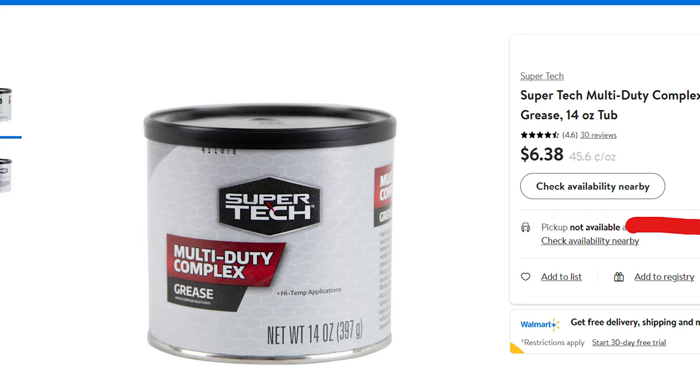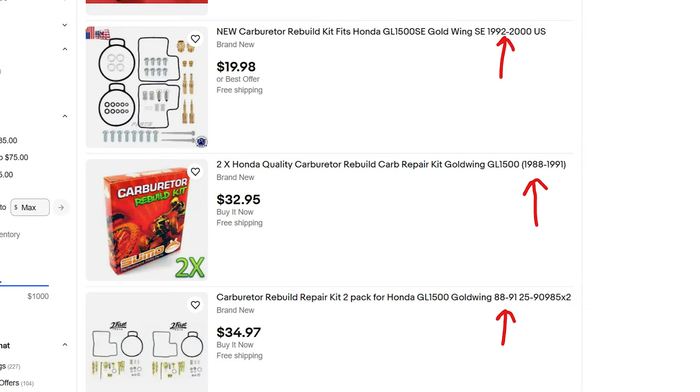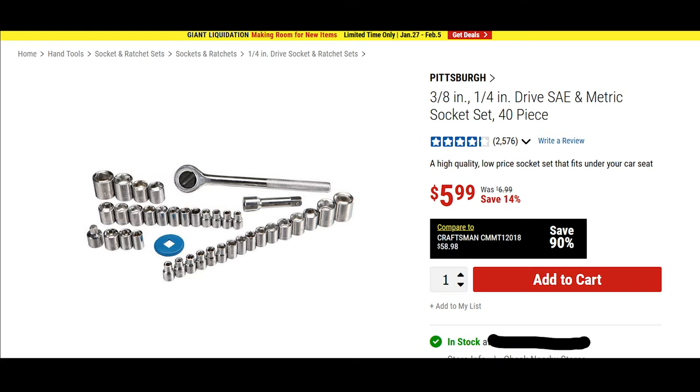Then a carb rebuild kit for your year specifically. The 88 through 91s are the same, and then the 92s through 2000 are all the same. So just get your kit for your specific year bike. Then this all-in-one set — if you don't have one, this is just the cheapest one I could find. But let's get to it.